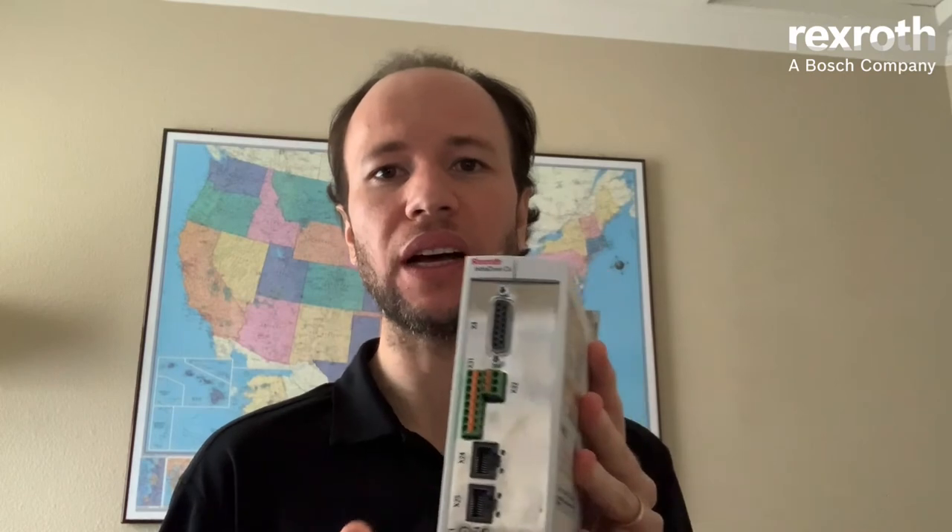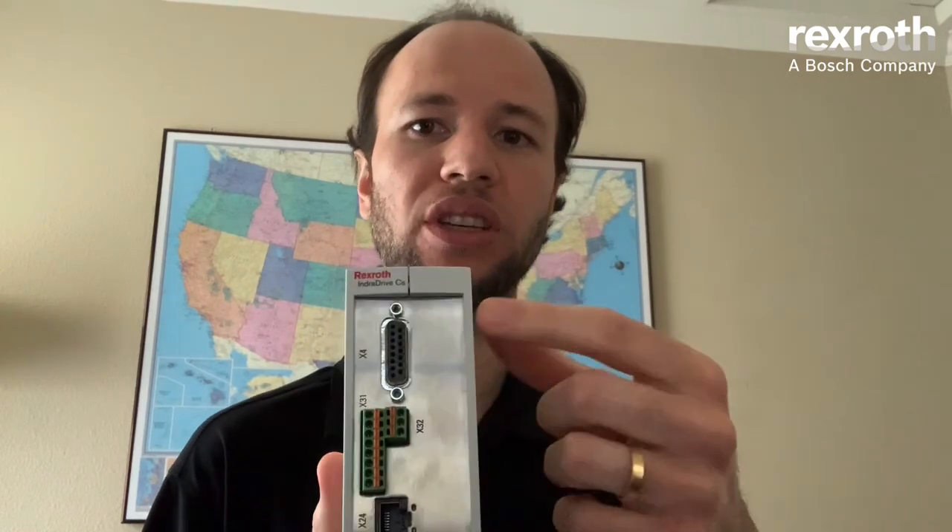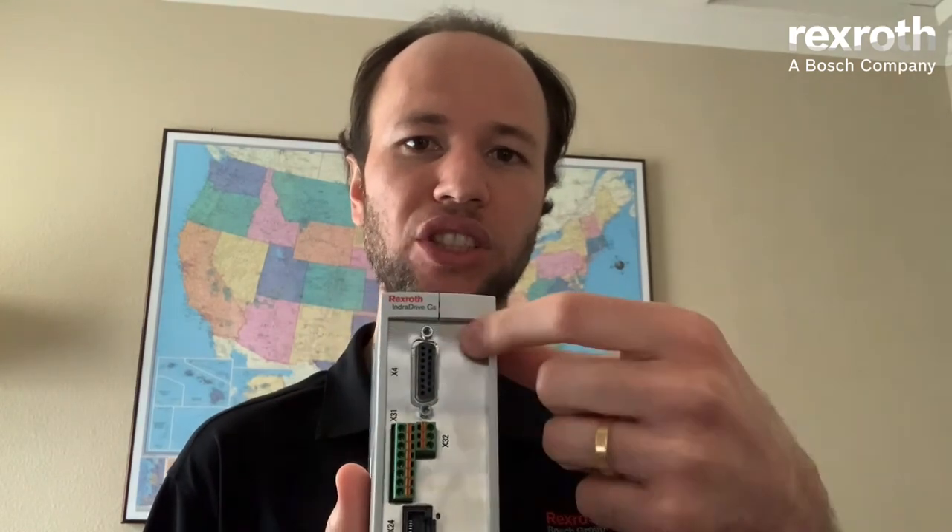A few I/Os come standard with IndraDrive: you have up to eight digital inputs, one digital output, and one analog input available on board. But if your application requires a few more I/Os, you can order an extended version that will be installed in this area here on the drive.